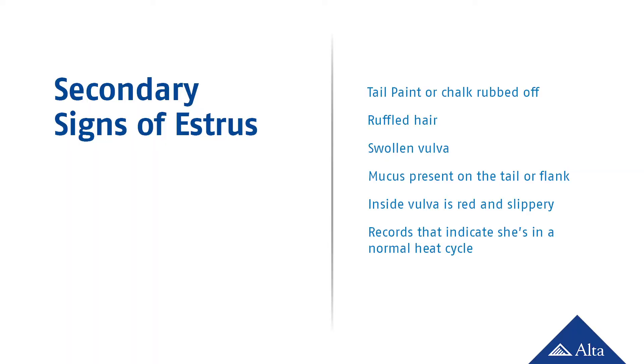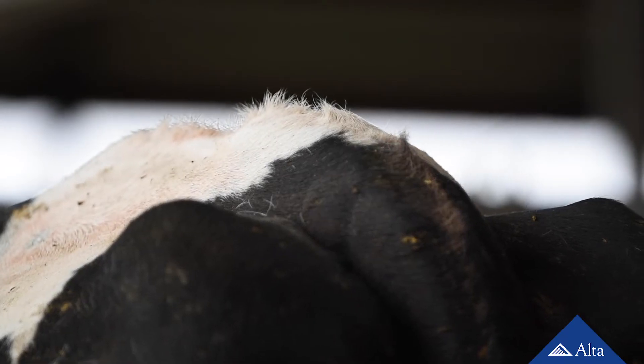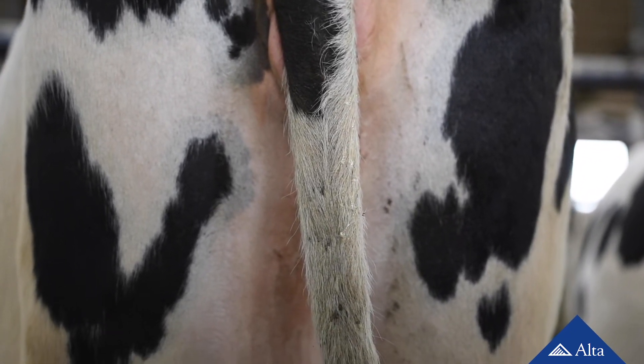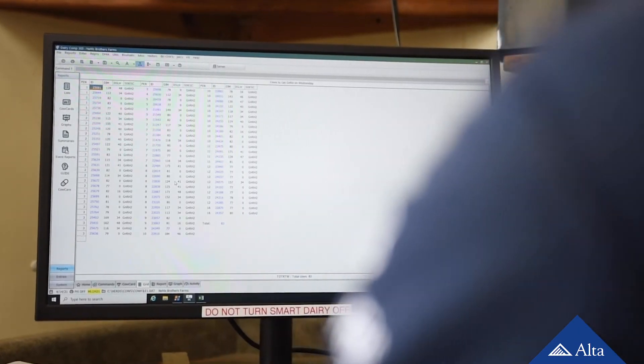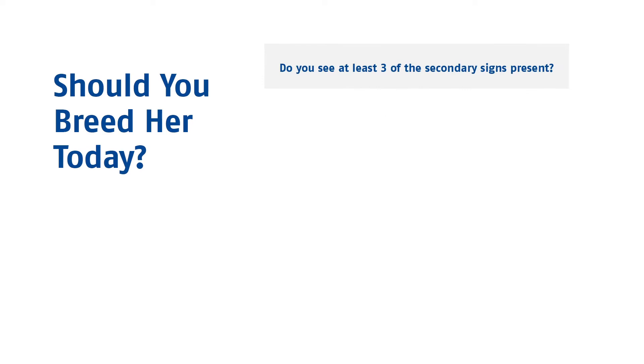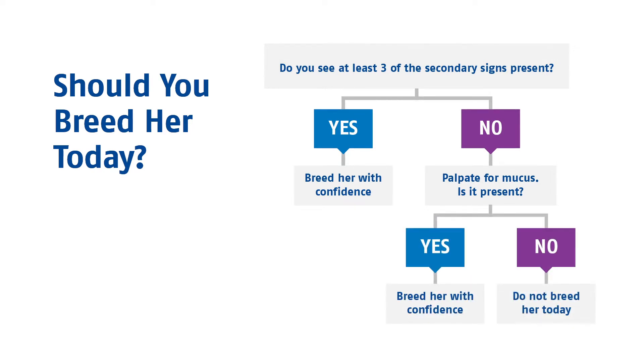Using these secondary signs of estrus will help you determine whether or not to inseminate a cow: seeing tail paint or chalk rubbed off, ruffled hair on the tail head, a swollen vulva, mucus present on the tail or on the rear flank, the inside of the vulva is red and slippery, and records indicating she is in a normal estrus cycle. Each secondary sign is equally important, but not one of them on their own is foolproof. If you do not actually see a cow standing to be mounted but still suspect she may be in heat, investigate further. Do you see at least three secondary signs present? If yes, breed her with confidence. If no, palpate for mucus. If mucus is present, breed her with confidence. If no mucus is present, do not breed her at this time.